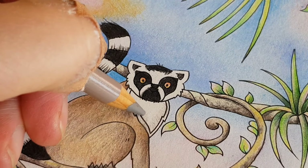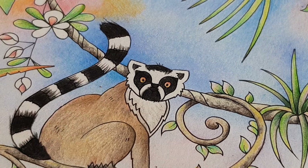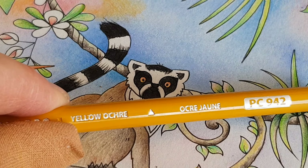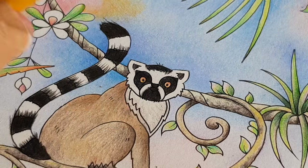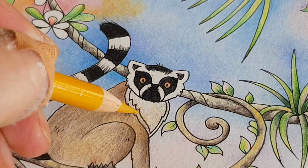When I look at the reference photo in the encyclopedia, I see that the breast area is not completely white, so I'm adding a little bit of ochre color here.